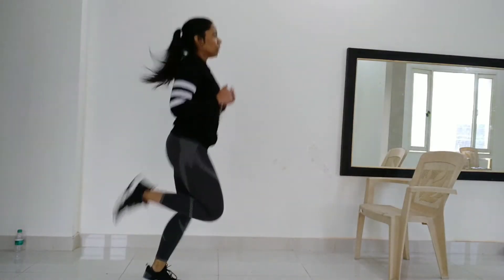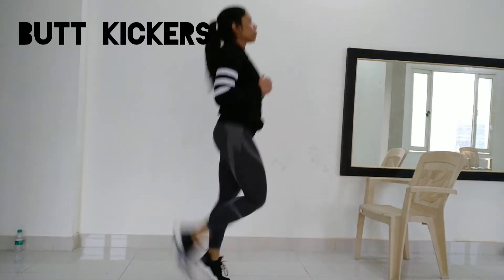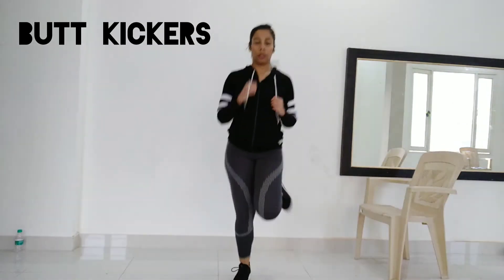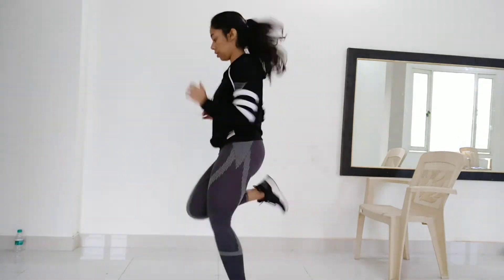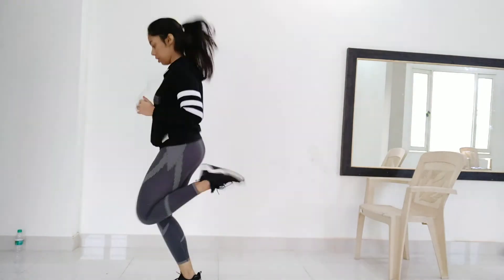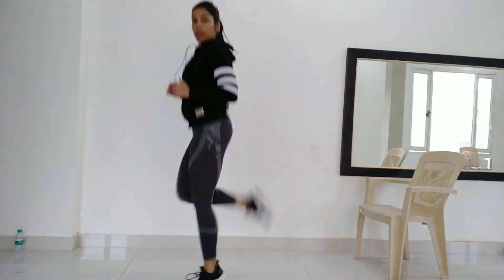The next exercise is butt kickers. You have to touch your heels to the back of your thighs. This is a very good cardio exercise which makes your fat loss happen very quickly. You have to do it for 30 seconds with 10-second rests, for a total of 3 times.